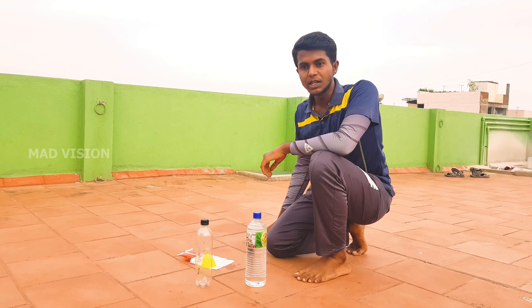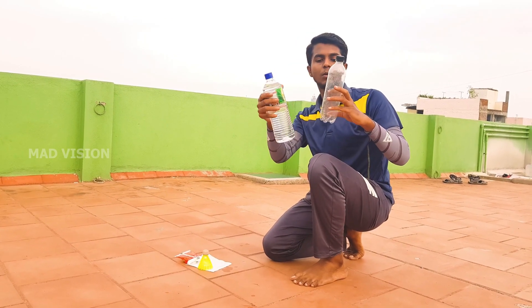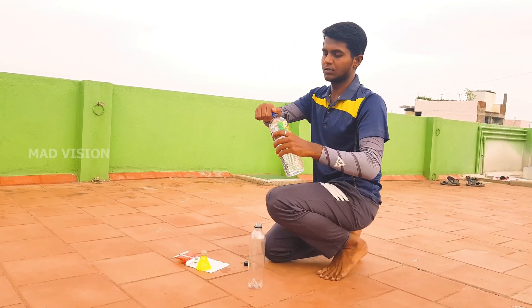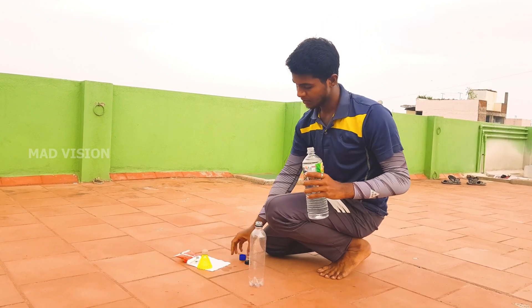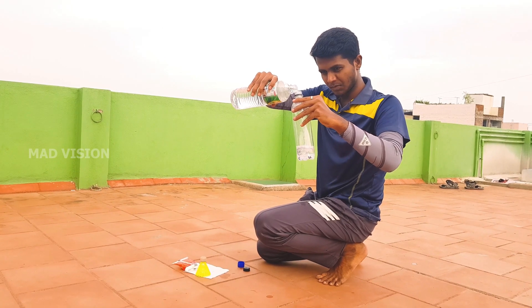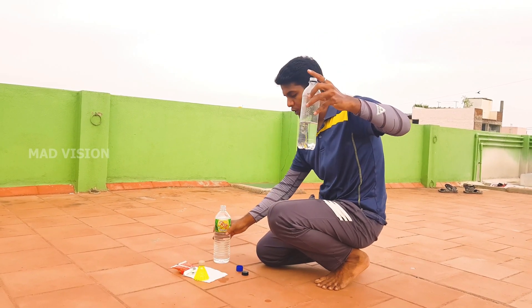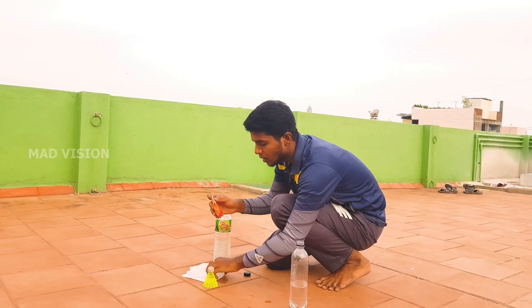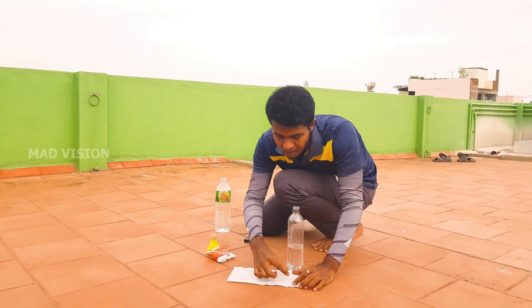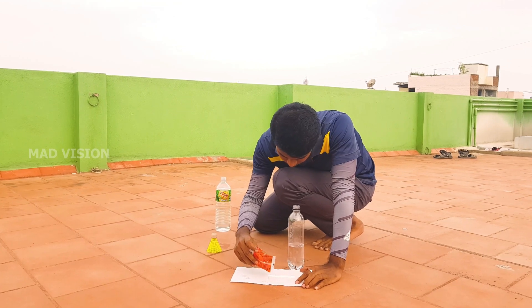To start, take the empty bottle and vinegar. We will pour the vinegar into the empty bottle in a 1 to 3 ratio.